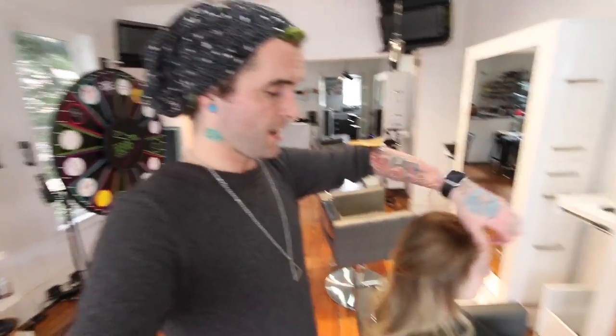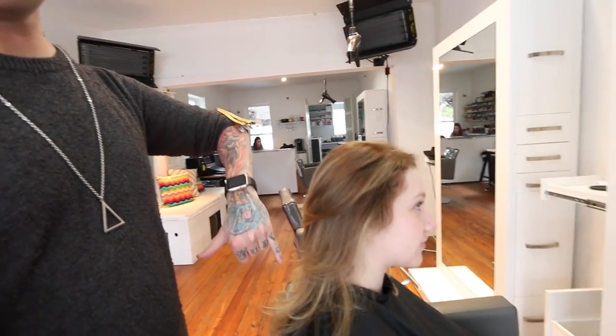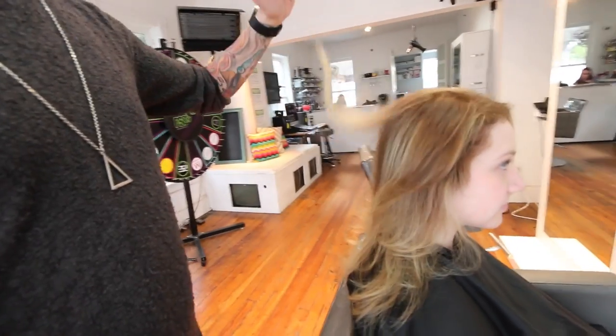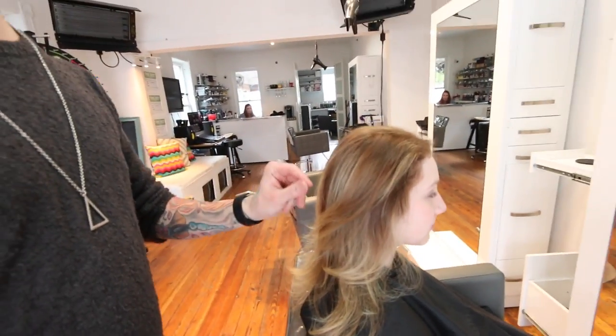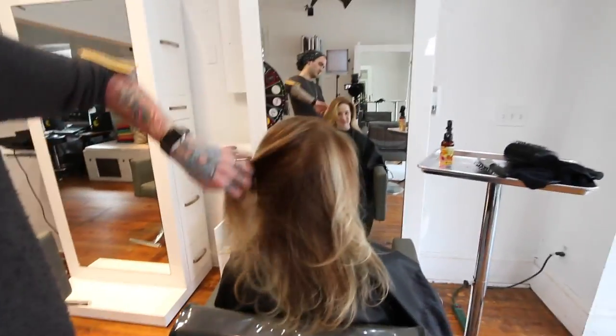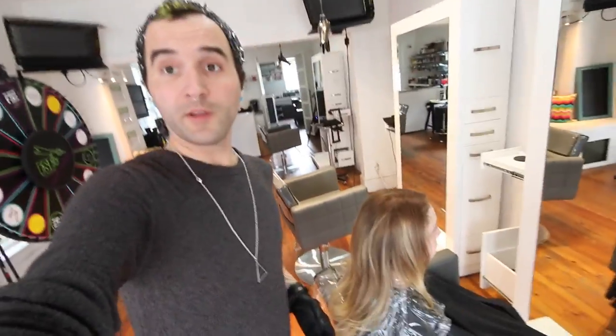Step one done — I processed the roots and mid-shafts, brought her back to the sink, washed her out, and did a quick blow-dry. Even now it already looks really pretty — we've got what would look like normal balayage highlights with a nice root. But I still want to go in and do a color to soften these ends. I want to bring the end color a little closer to the root color we just created. You can see that nice shadow in there — we really richened up her root a little bit.